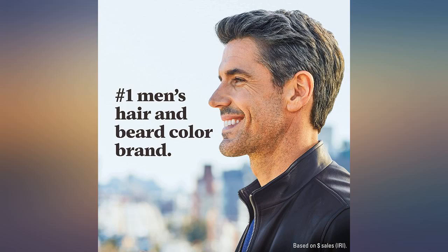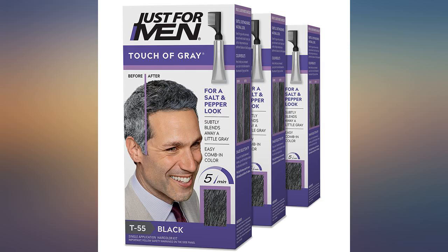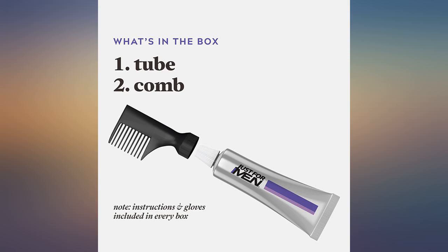I was skeptical because the last hair dye I used made me look like an old washed-up pimp — jet black and shiny. This does exactly what it is advertised to do.